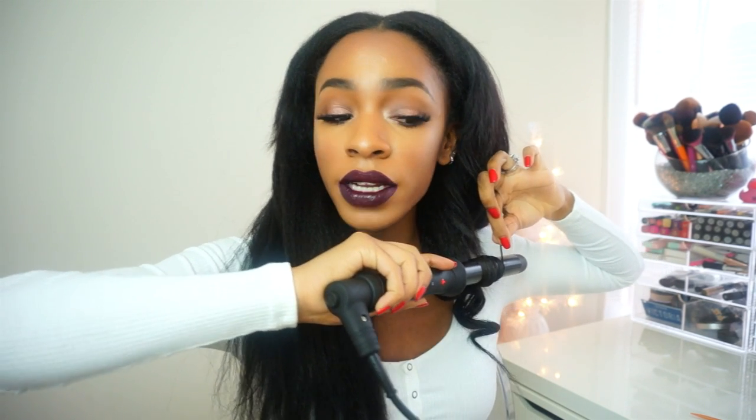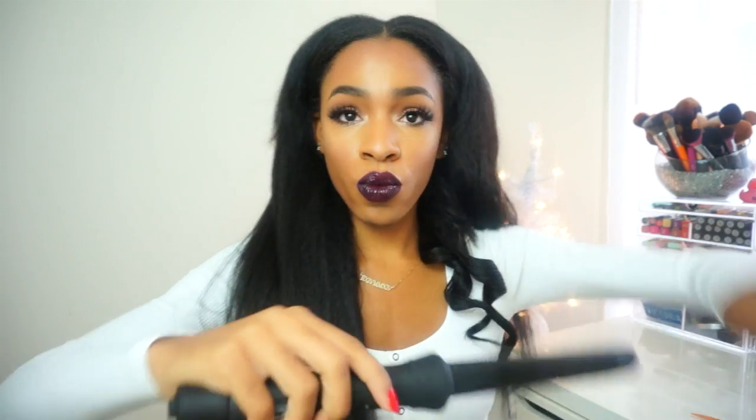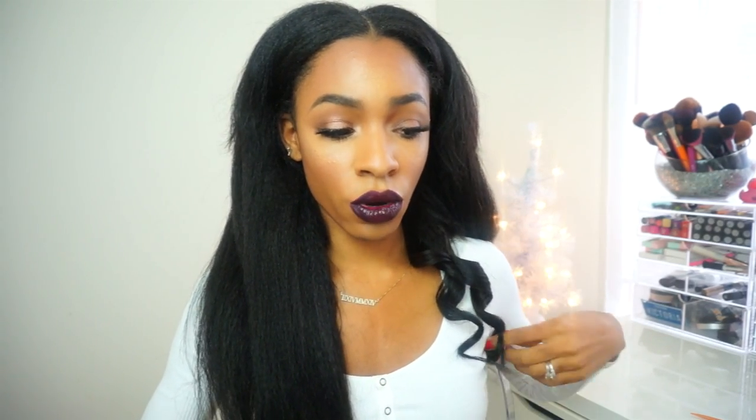We're just going to keep grabbing hair and curling it. The more defined you want the curls to be, the smaller pieces you're going to grab. Also, what I've learned about curling is that the way you wrap it around your curling wand really makes a difference in how your curl comes out. If you take the hair and twist it while you wrap it, it makes more of a wave kind of curl. But if you want an actual curl and just wrap it around flat, you get more of a spiral curl.